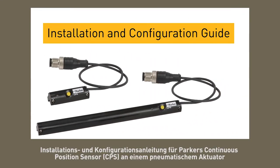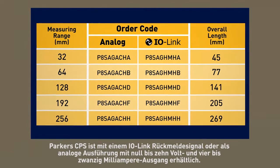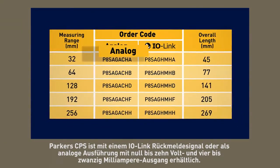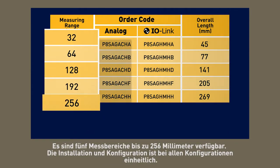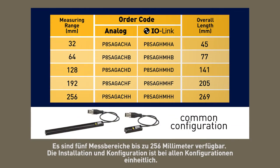This is an installation and configuration guide for Parker's CPS continuous position sensor onto a pneumatic actuator. The CPS is available with either an IO link feedback signal or analog, with both 0 to 10 volt and 4 to 20 milliamp output. There are five measuring ranges available up to 256 millimeters. The installation and configuration is common for all configurations.